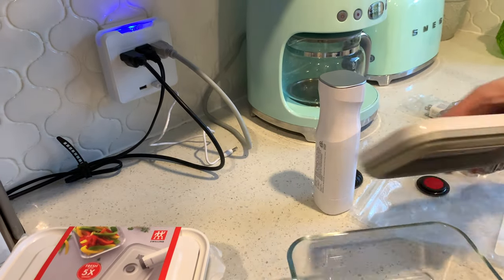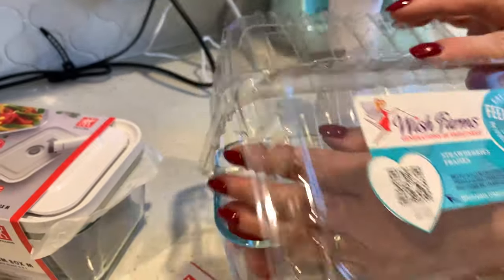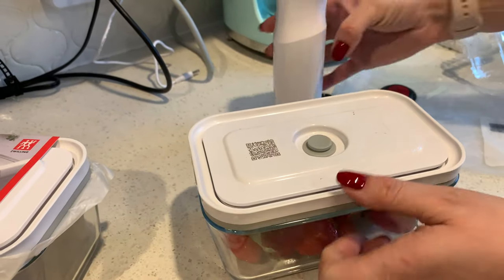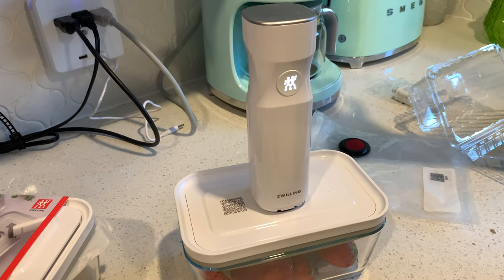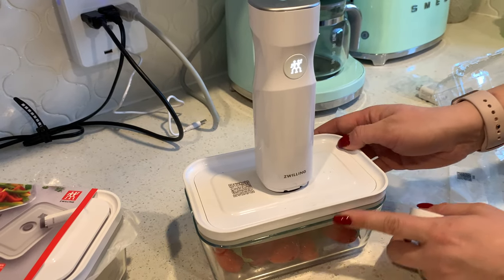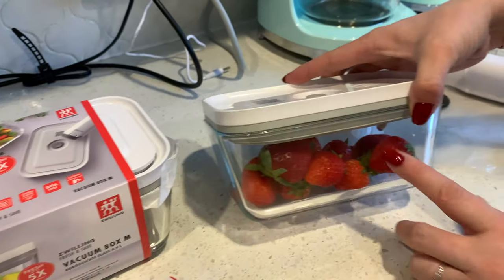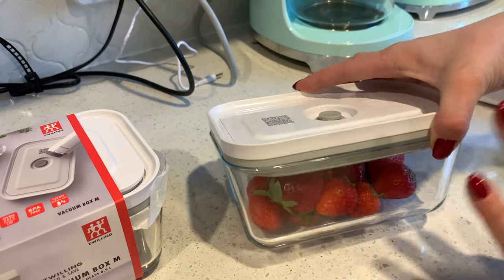I'll show you how it really works. It's very simple and easy to use — very elegant and stylish, so it looks beautiful in the kitchen too. All you have to do is put your food in there, cover it with the lid, place it here, and press the button. It will pull all the air out and create a vacuum. They say it will keep food fresh five times longer or more, and I've been testing it with different foods and it really does stay fresh much longer.